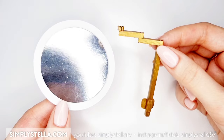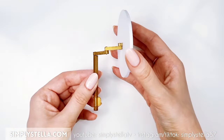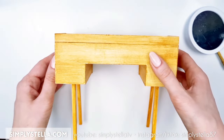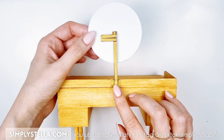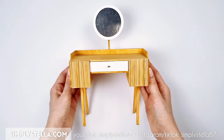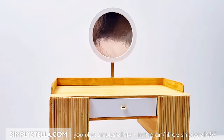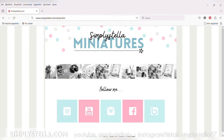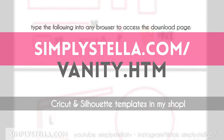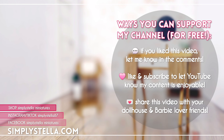Glue the mirror to its stand, then glue the stand to the back of the table. And our miniature vanity table is ready! Stay tuned if you want to see some miniature makeup, because it's coming soon. As promised, here's a link to the free printable template, and if you want to make a cute little chair to go with this vanity table, you may enjoy watching this video next. That's all for today's video — until next time, bye!